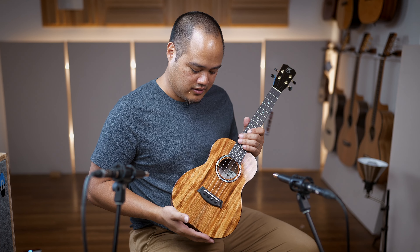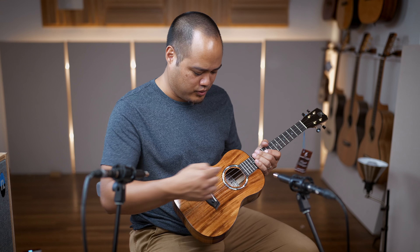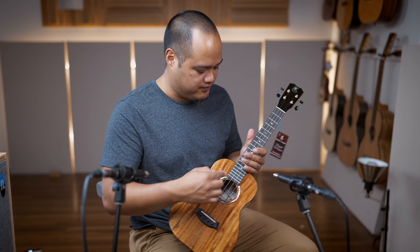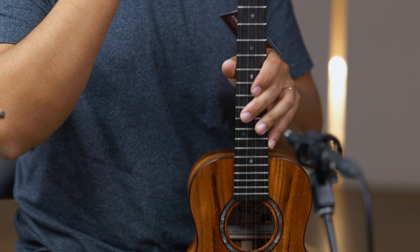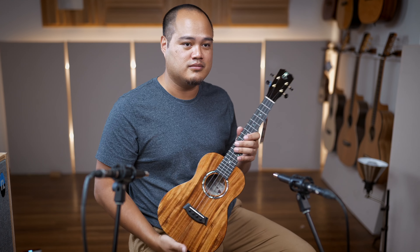Aloha, this is the KPAT from Kanilea, featuring beautiful Pauwa abalone for the rosette. That same abalone is used in the fret dots and the headstock logo — some of the best abalone you'll get.